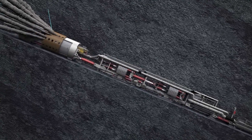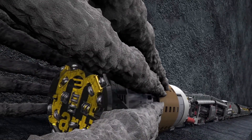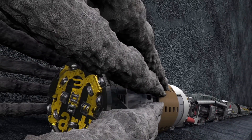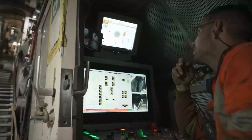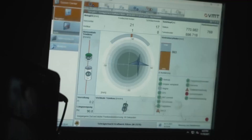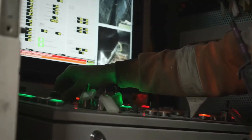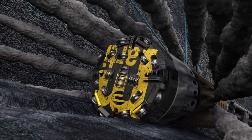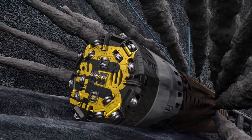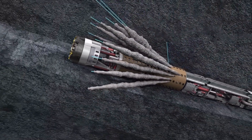Here are some additional details about how tunnel boring machines work. The rotating cutting head can be designed for specific ground conditions. For example, a tunnel boring machine used to excavate soft soil will have a different cutting head than one used to excavate hard rock. The thrust cylinders can be adjusted to provide the necessary force to push the tunnel boring machine forward. The amount of thrust required depends on the ground conditions and the size of the tunnel boring machine.